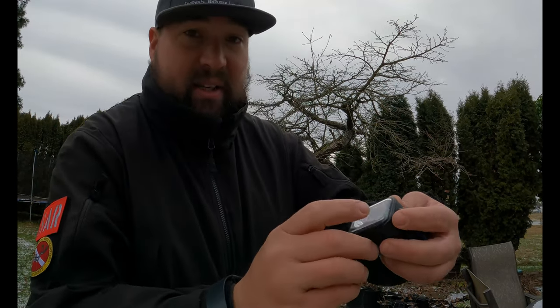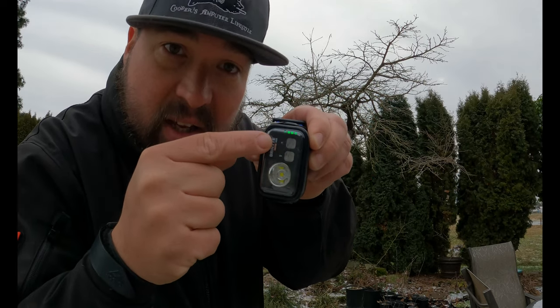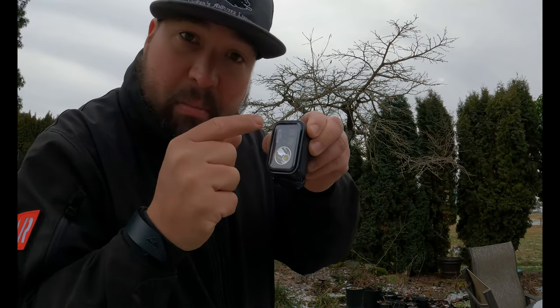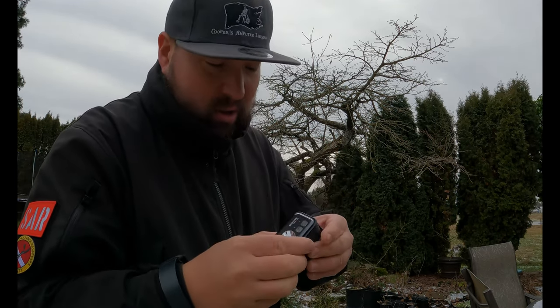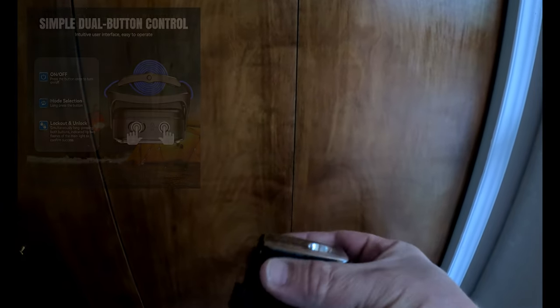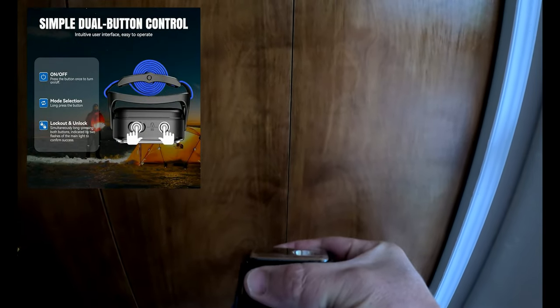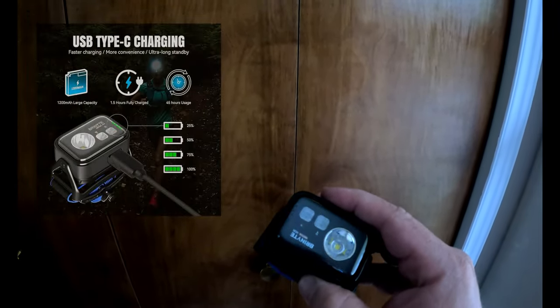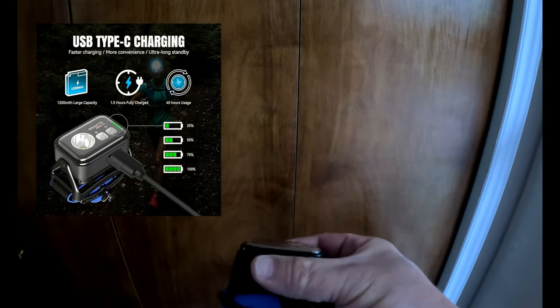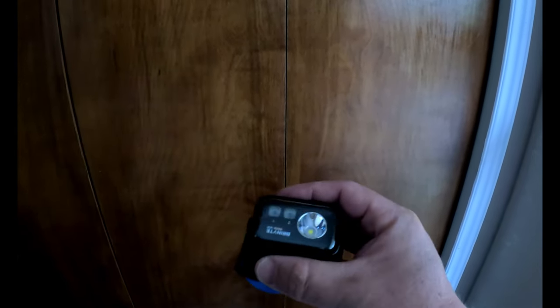This is the very first time I'm going to turn this light on. I can see a battery indicator — when you hit the button, you can see four green LEDs pop up, which tells me it's fully charged. There's a security lock: hold both buttons down at the same time and they blink to unlock. This is nice because it won't come on accidentally in your pack or pocket.